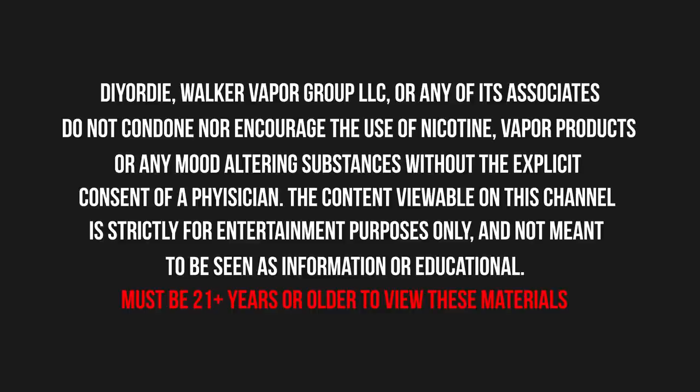Walker Vapor Group LLC or any of its associates do not condone nor encourage the use of nicotine, vapor products, or any mood-altering substances without the explicit consent of a physician. The content viewable on this channel is strictly for entertainment purposes only and not meant to be seen as informational or educational. Must be 21 years or older to view these materials.